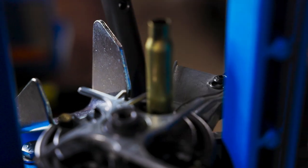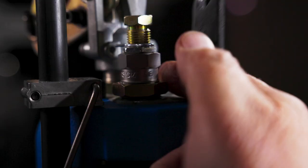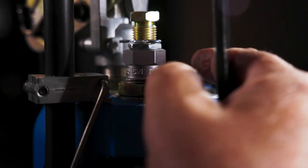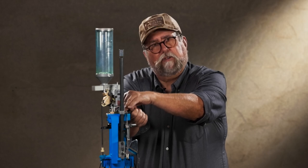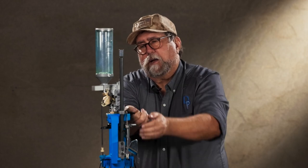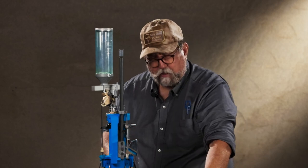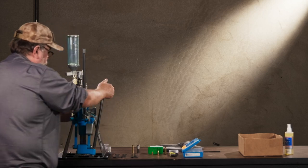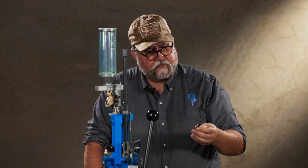To lock the die in place, you always tighten the lock ring under a load. Pull the handle down so the case is up in the die, then tighten the die lock ring — because when you do that you're putting the same upward pressure on the tool head as it will have when it's actually reloading. Tighten that lock ring up pretty snug. And yes, 308 cases do require more pressure than pretty much any other case to size.